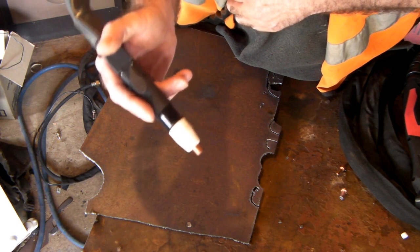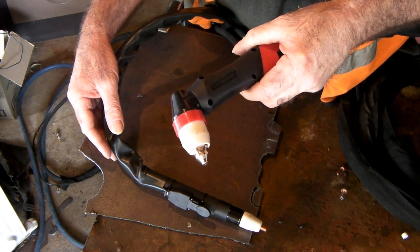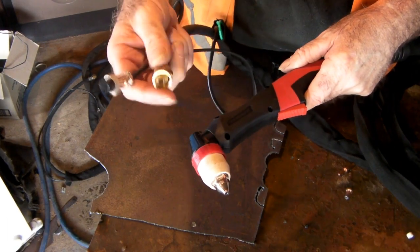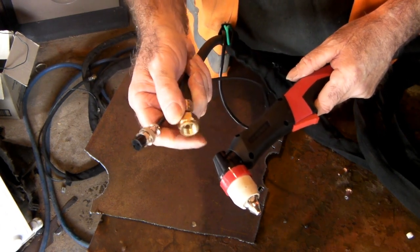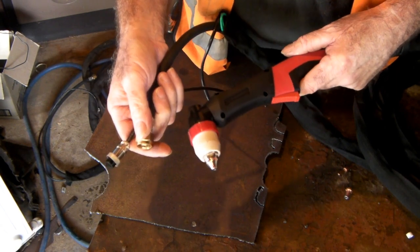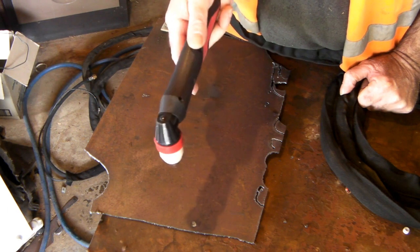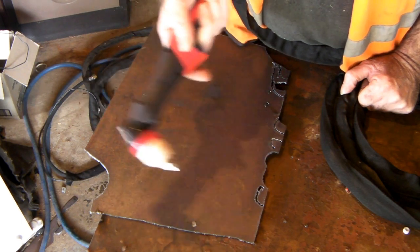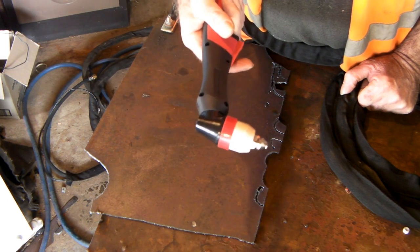If you ever wondered whether you can use a big plasma torch — like this one rated 80 to 100 amps — on a 40 or 50 amp machine, let's plug it in and see. All these torches are generic Chinese stuff and they all seem to have the same fittings, whether it's a 100 amp or a 30 or 40 amp torch. So here we have a P80 Panasonic 80 torch, rated up to 100 amps — it's quite a heavy, industrial-style torch — hooked up to my little cut 40 plasma cutter. The wiring's obviously right, let's see if it'll cut anything.